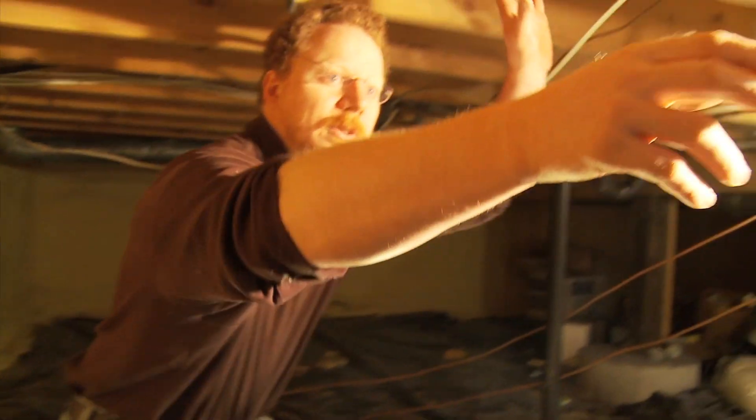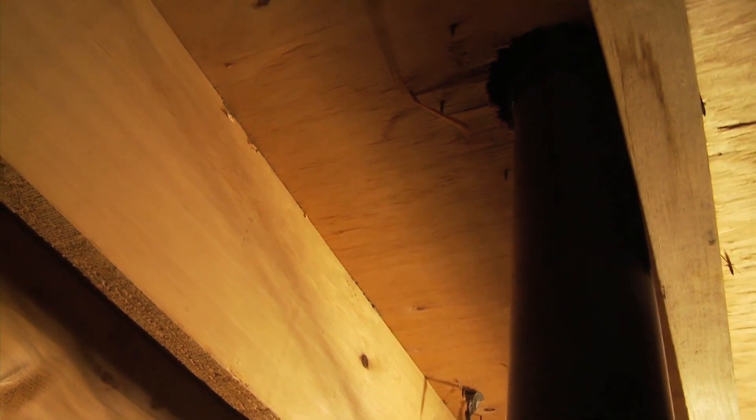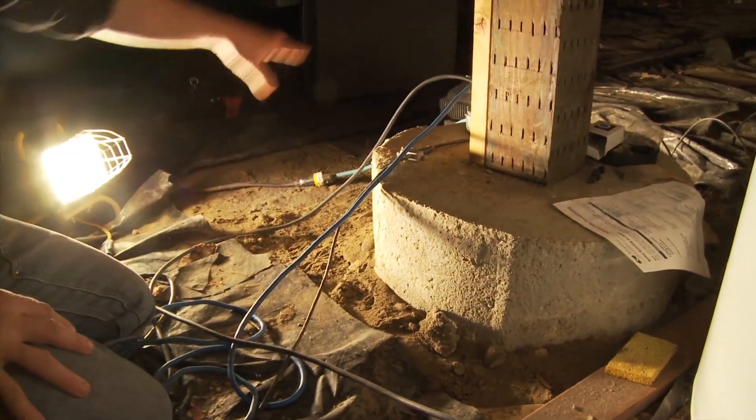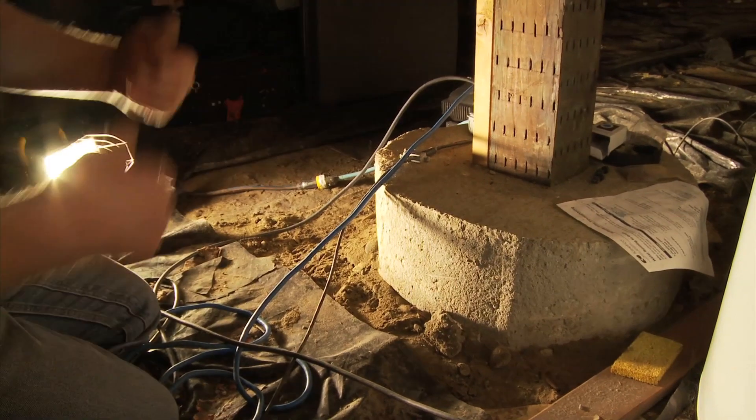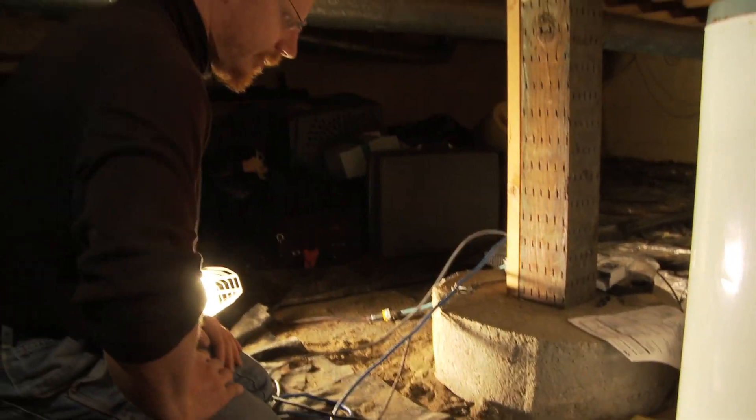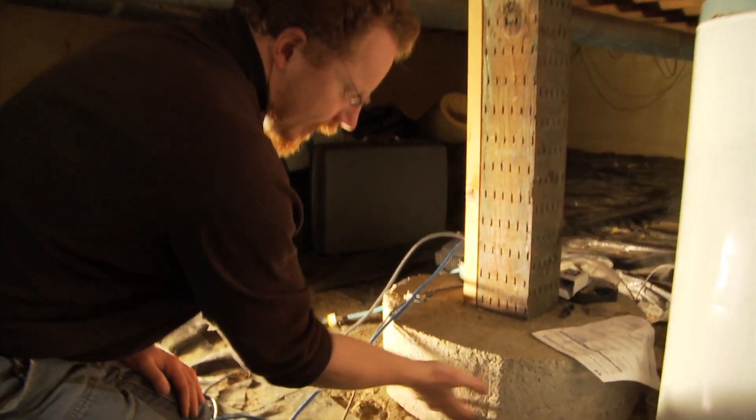All that moist air is going up through these plumbing stacks where the holes have been cut, so you've got literally probably 100 penetrations in this floor, and every single one of them is a little chimney for that moist air to get into the house. Everywhere I'm looking, I'm seeing damp soils. In a couple spots around the edges, it looks like there's been some water pooling up over time, so this is definitely something that needs to be sealed tight.